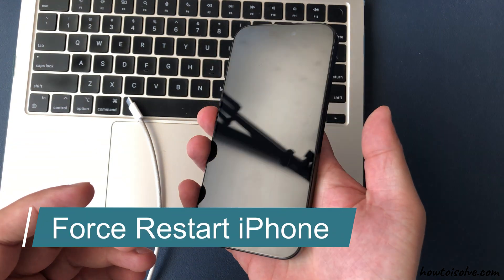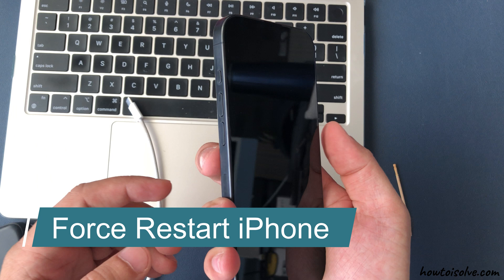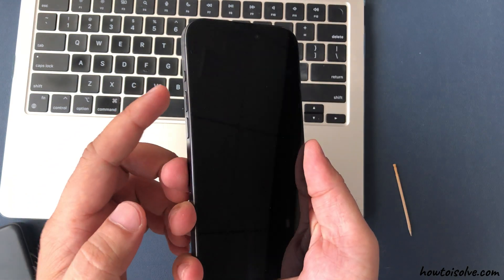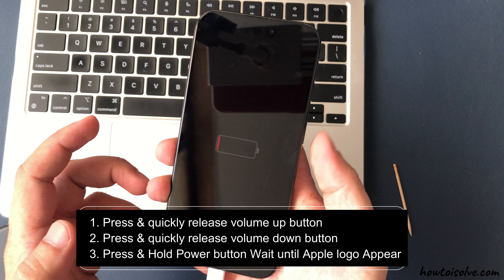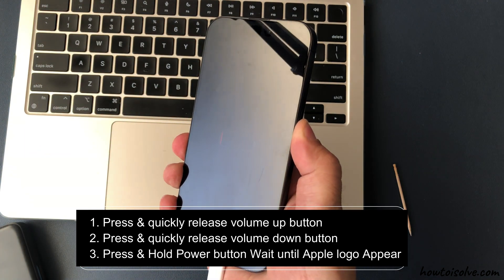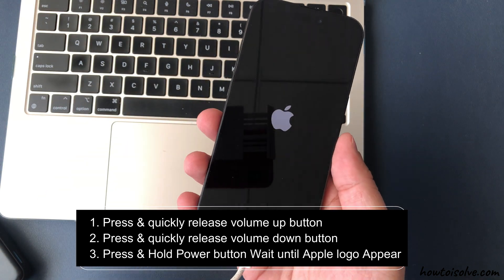The first easy solution is to force restart your iPhone. A force restart can help if the device is frozen and wake up during charging. Press and quickly release the volume up button, then press and quickly release the volume down button. After that, press and hold the side button until the Apple logo appears.